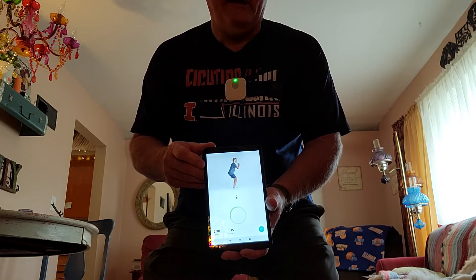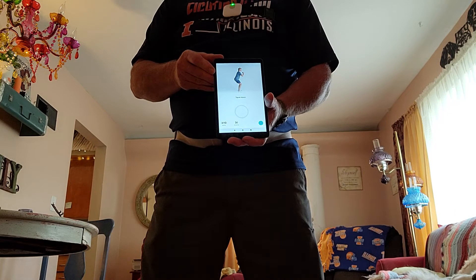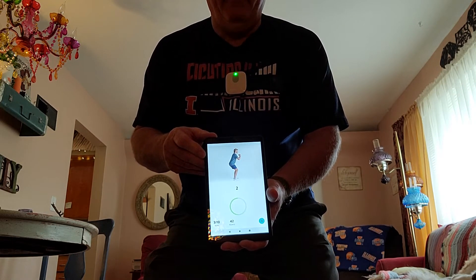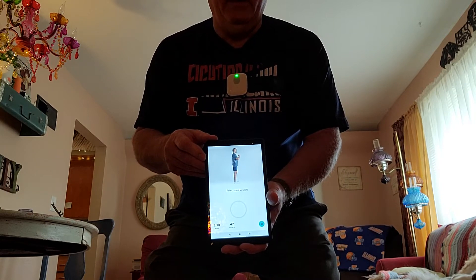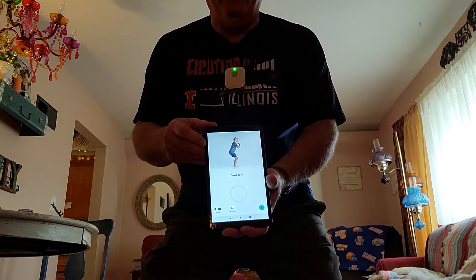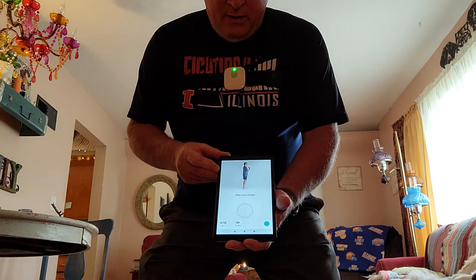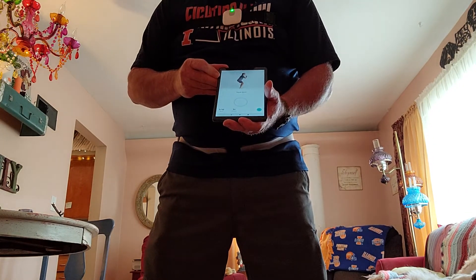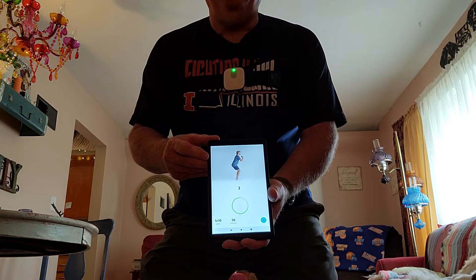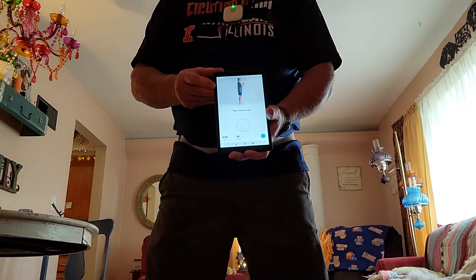It counts down, and as the exercises get more intense they go longer. Imagine you are going to sit in a chair as you squat — they stretch out more and the time goes longer. You can rotate your feet outward a bit if you need more balance. I'm feeling it in my quads.